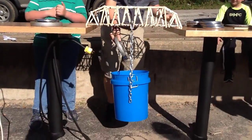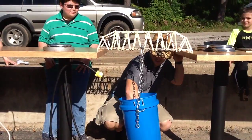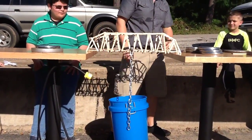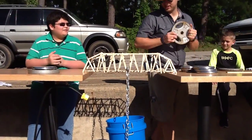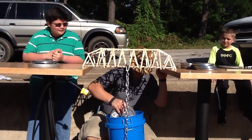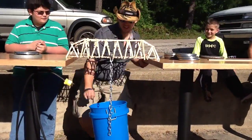Alright guys, 15 pounds, here we go. Go Thomas. We got 15. Alright, going to 25. 30 — I bet 30. No, it cannot reach 30. That's 25.